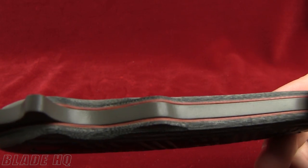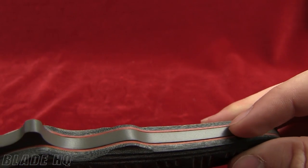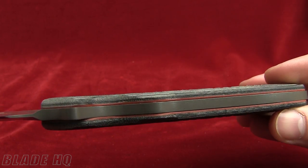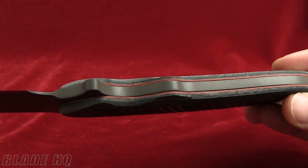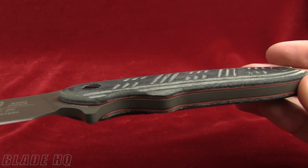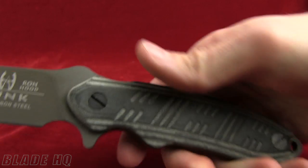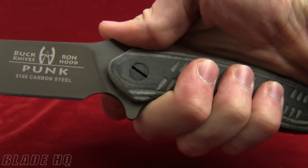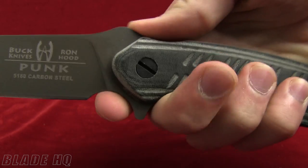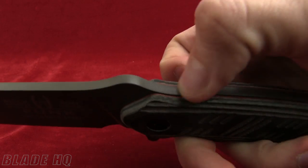It also has a built-in SMS, which is a shock mitigation system — that's the orange part. It's going to make it a little less abrasive on your hands when you're pounding things; a little less of that shock is going to hit you in the hands. There's a lanyard hole there, and it's got a good finger choil so if you're choking up it's going to work well. The thumb ramp on the back has no jimping.